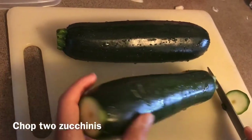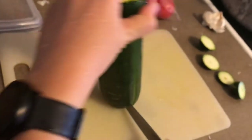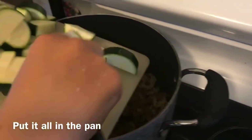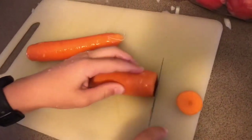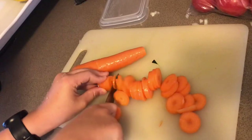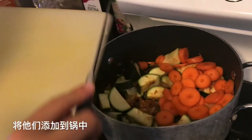Chop two zucchinis. Put them in the pan. Chop two carrots and add them to the pan.